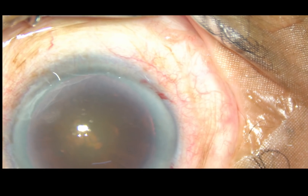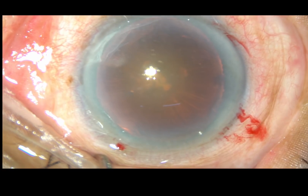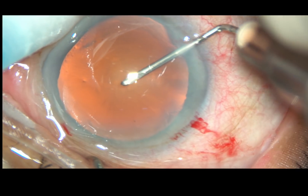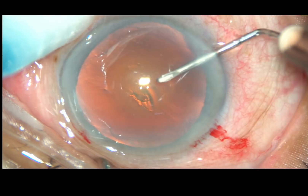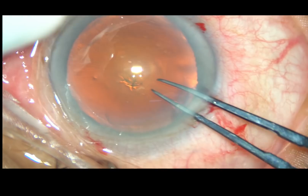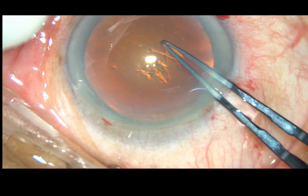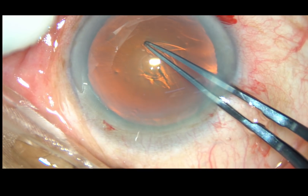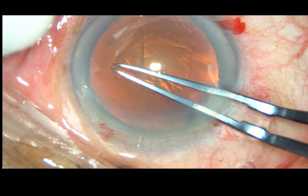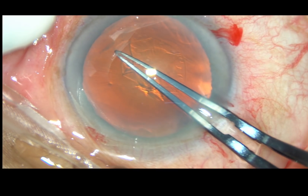By this time, the main incision and two side ports have been made. Now I am going to do capsulorhexis. The anterior capsule has been incised and the capsular flap has been raised. Now I am taking the utrata forceps and going all around about 360 degrees, tearing off some zonular fibers which are on the way.